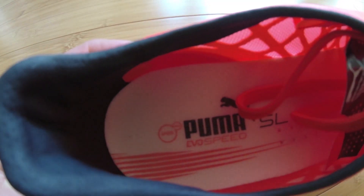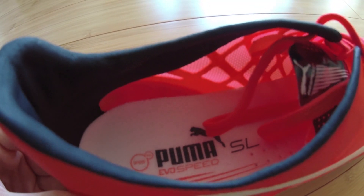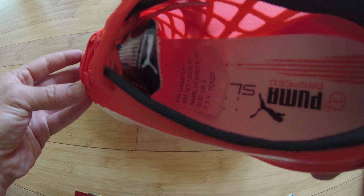Speedframe technology has been introduced to give the wearer better lockdown and give the super thin material a bit of structure. The sole is a super thin and lightweight nylon sole plate with a three heel stud configuration.